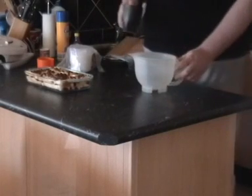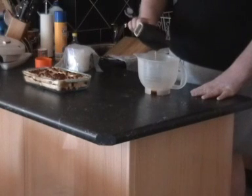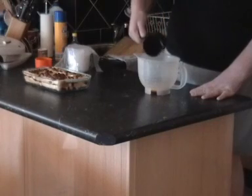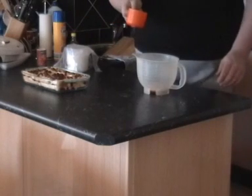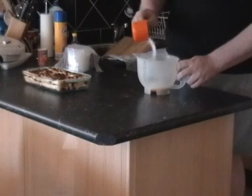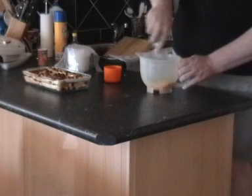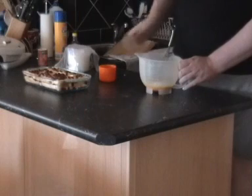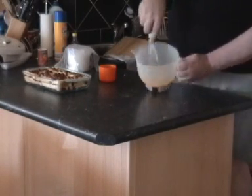Now into our jug we are adding the yolks of five eggs. Don't use the whites — keep the whites for another recipe, just stick them in the freezer for next time. Now adding to that, we are going to add about half a cup of sugar — maybe about a quarter, we'll see — and just whisk that in. We'll put the half cup in.